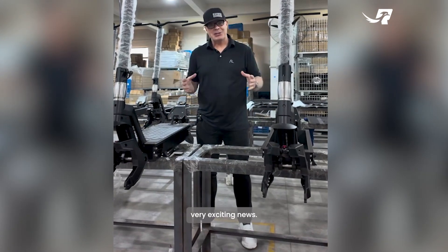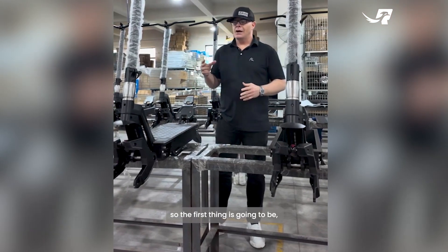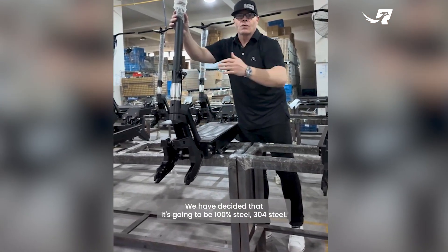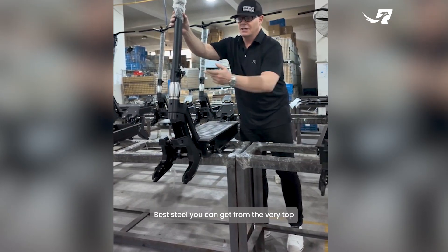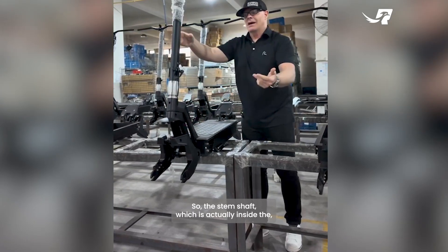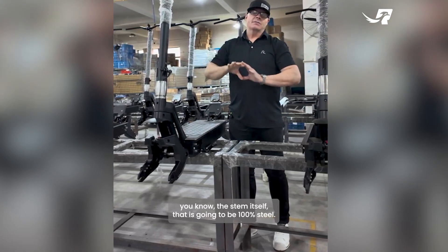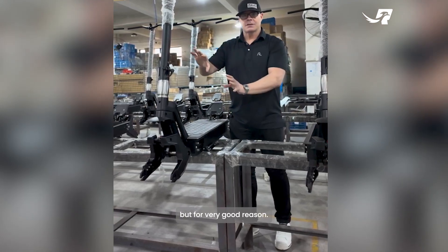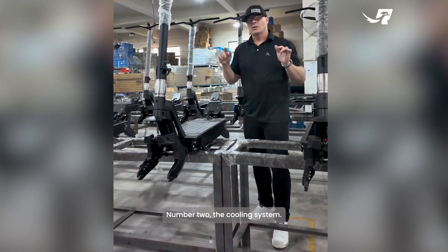The first thing is the stem and stem shaft on the scooter. We have decided it's going to be 100% steel — 304 steel, the best steel you can get — from the very top all the way to the bottom, and everything inside. The stem shaft, which is the inside portion, is going to be 100% steel as well. This does add weight to the scooter, but for a very good reason.